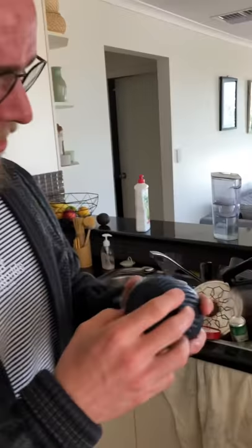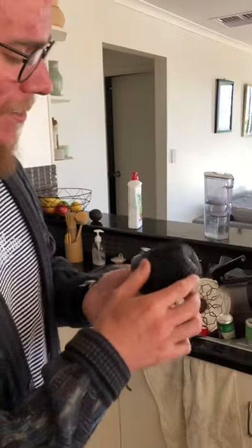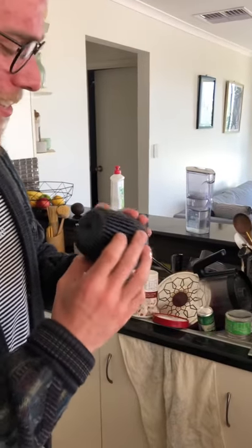So we have ourselves a wet husky cup here, and a lot of people tell me — I say a lot, I've heard one, that's a lot for me — say that they're hard to dry.